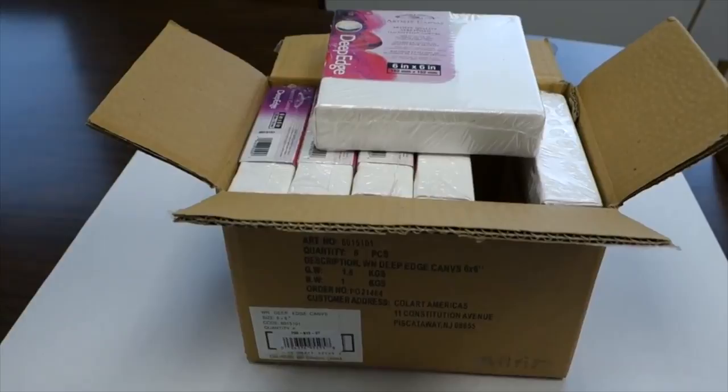Subscribe to our channel to see how our artist in residence Claudia created these amazing works of art.